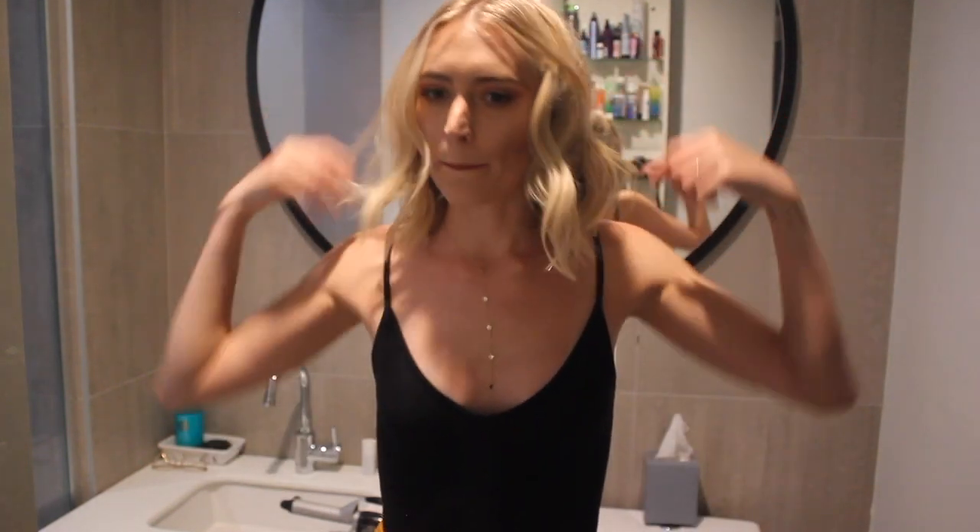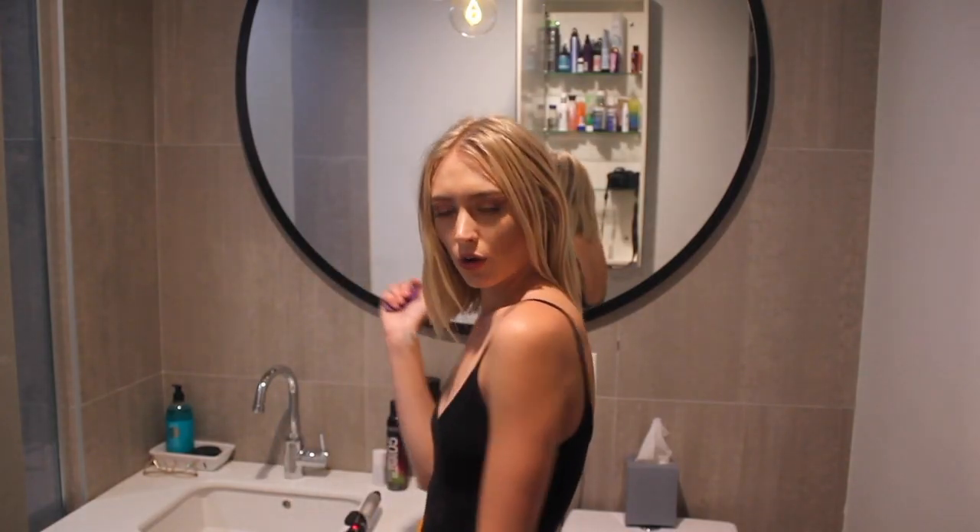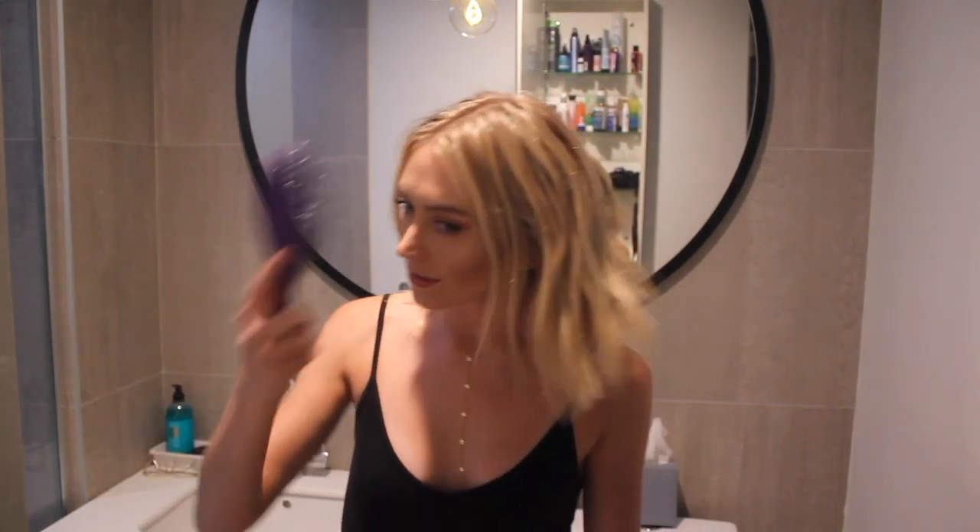Hey guys, it's me Olivia. I just did a tutorial to show you how I get my really simple beachy textured waves. I just cut my hair off again, which I am obsessed with, so this is definitely geared more toward my short hair girls. I'm going to show you all how I curl my hair.